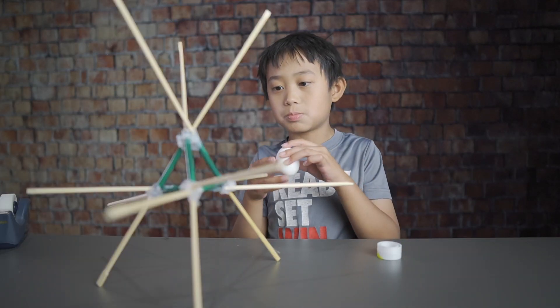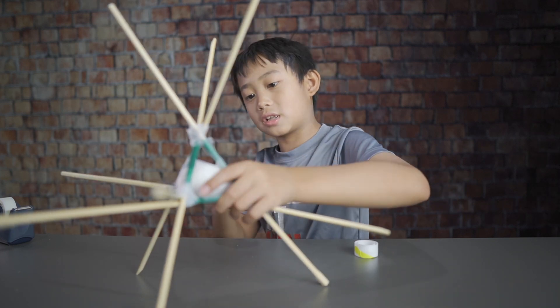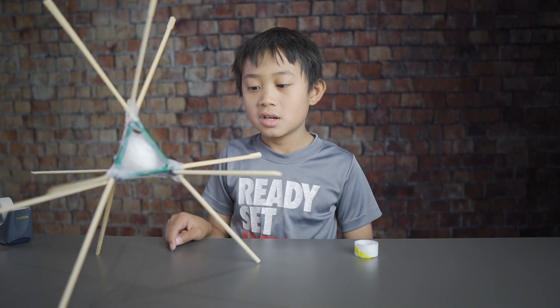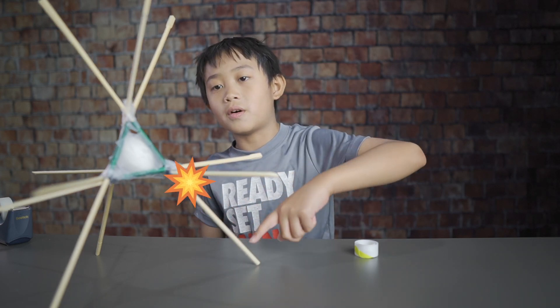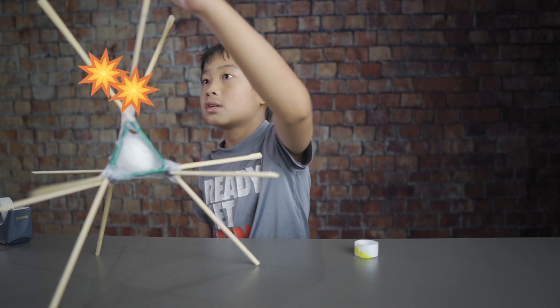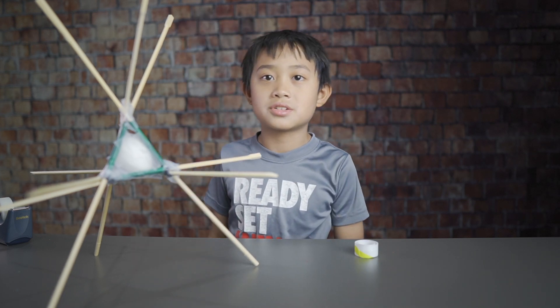Now let's put the egg in. Once you secure your egg it should look like this. What this thing does is once it hits the ground, the energy from the fall goes to the straws to the other chopsticks. The egg does not have any energy to break.